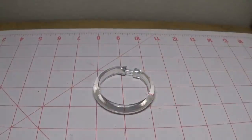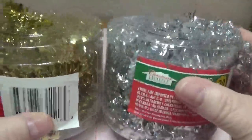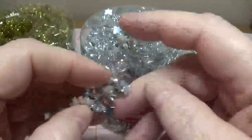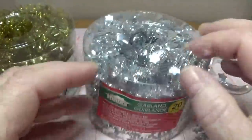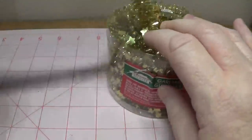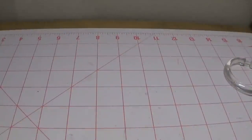Now you're going to need some tinsel garland. This is for the miniature trees — I picked these up at the Dollar Tree last week. Each one has 20 feet of tinsel garland, and they have little stars on them — very flexible. They also have this in red but I didn't pick up red at the time. You're going to need about 25 to 26 inches of the garland, so I'm going to measure this out. I ended up measuring about 26 inches.